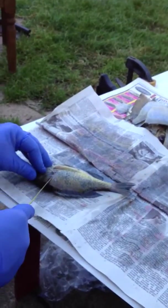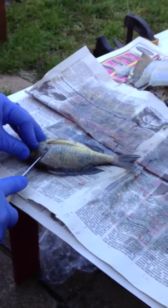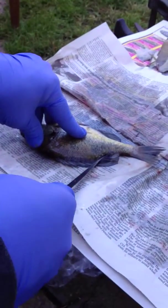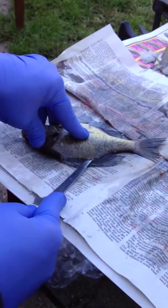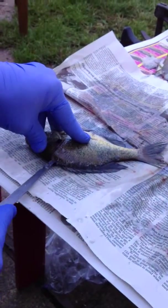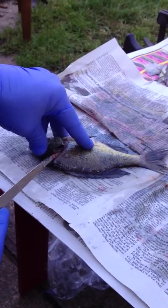So we flip them over. We're going to make our cut again behind the gill plate. This time we're going to start at the back of the dorsal fin, at the very end. And we're going to ease our knife in there and follow that backbone along up to the cut we made.